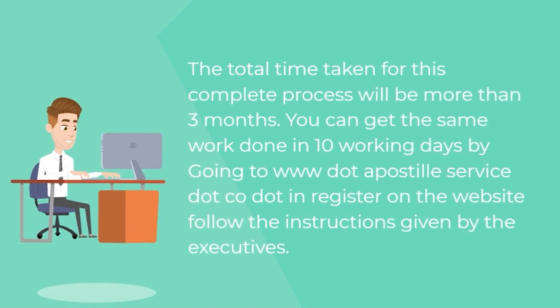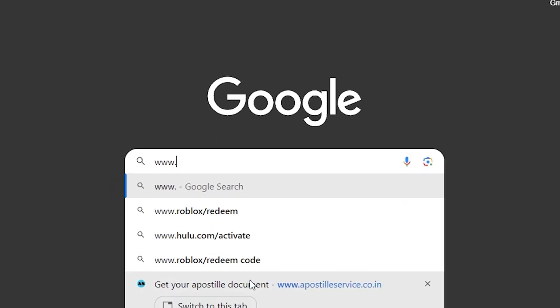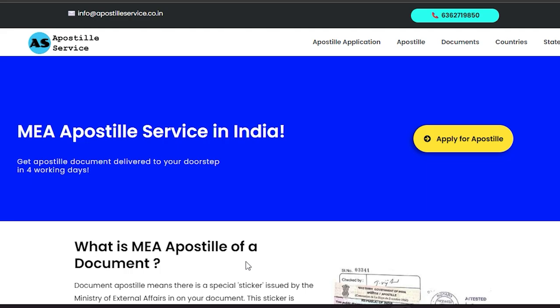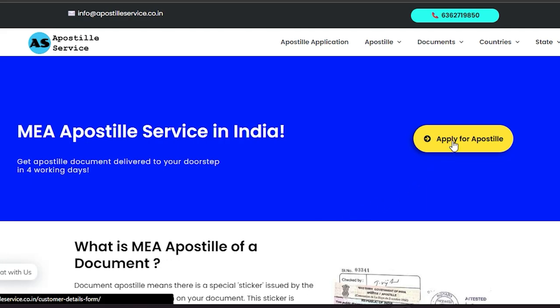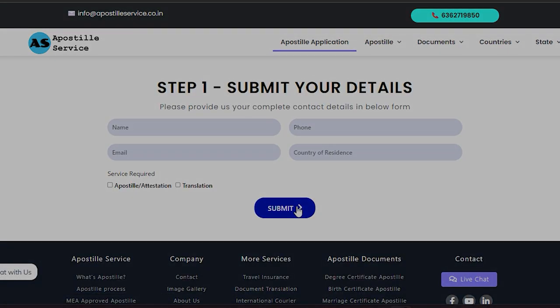You can get the same work done in 10 working days by going to www.apostilleservice.co.in. Register on the website and follow the instructions given by the executives. You will get your single status certificate with apostille within 10 working days.